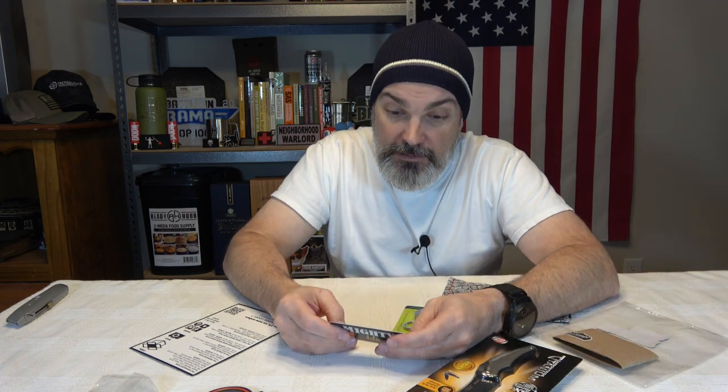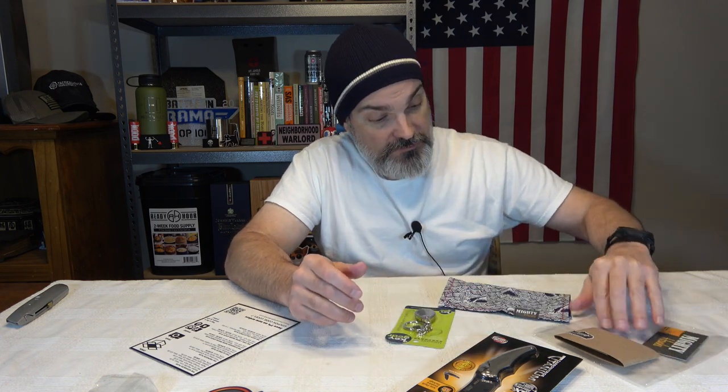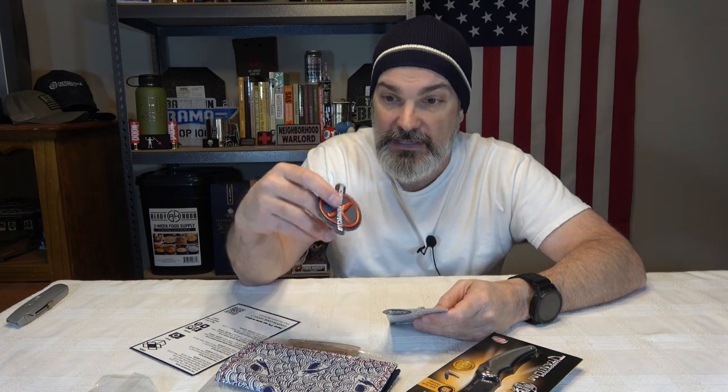It's a microfiber-backed hank. It says you can hand wash or delicate cycle air dry, and you can use the microfiber side to clean your glasses, your cell phone, or whatever. But I don't know if I'd want to do that if I was using it to wipe my nose on this side. Maybe this stuff is thick enough where you won't get any bleed-over. But still, $21 is kind of high for that. That should be something like - hey, you're subscribing to the box, we'll give you this.